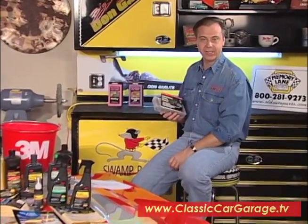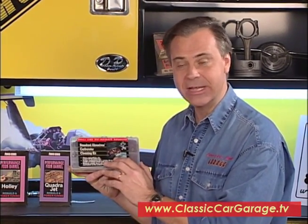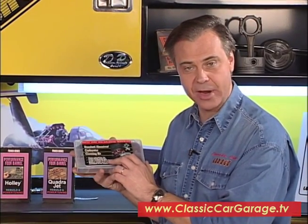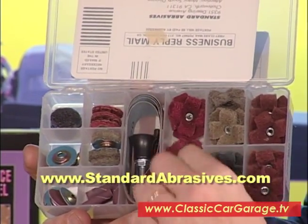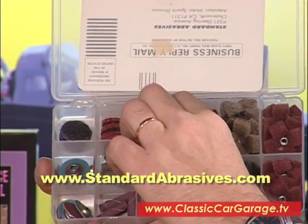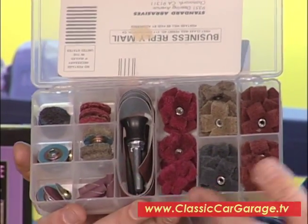Welcome back to Classic Car Garage. Before we leave you today, we've got a couple of new products to show you. This is from Standard Abrasives — it's the carburetor cleaning kit. This comes with everything you need to clean and polish the venturis of your carburetor, including different abrasive discs for getting casting flashings off. This kit includes mandrills and sandpaper to do about four to five carburetors, giving you superior performance and making your carburetor look like a jewel.